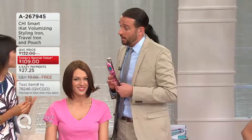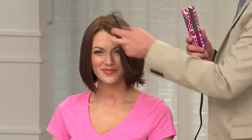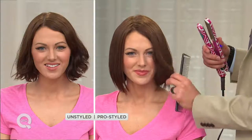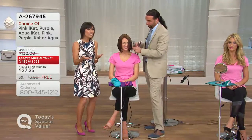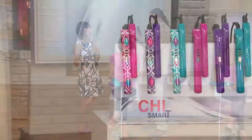The Chi Smart even has an auto shutoff, because people will get so caught up with how beautiful their hair looks they'll forget to turn the iron off — but the iron won't forget. It also comes with a travel pouch and a bag that unrolls so you can lay your Chi on it rather than on the bathroom counter. My makeup artist and I were both impressed that you're getting both for $110, with free shipping plus easy pay.